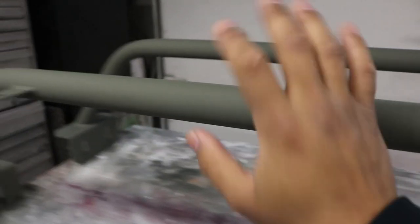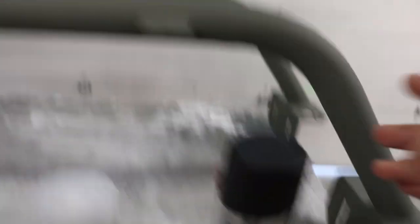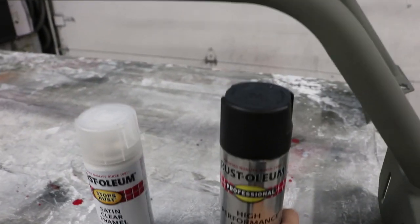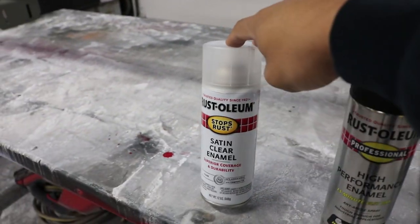They're all primered up. They look really good — they're super smooth. We're gonna go ahead and hit it now with the black paint, which is gonna be this here, just to give it that black shine. And then we might hit it with a little bit of clear.